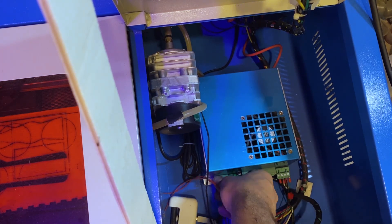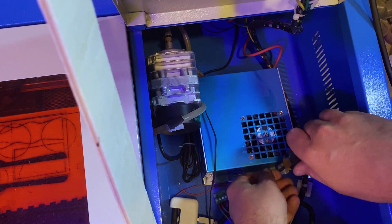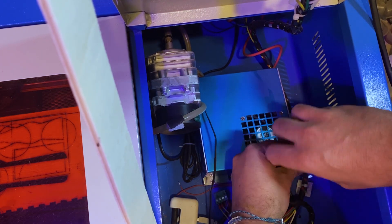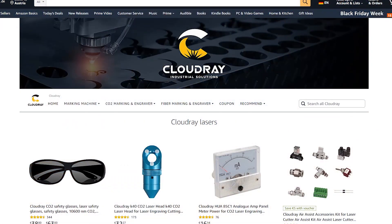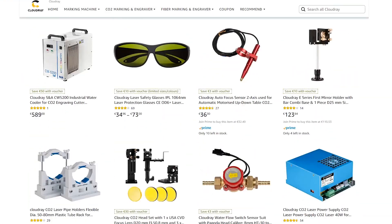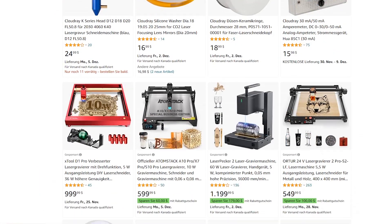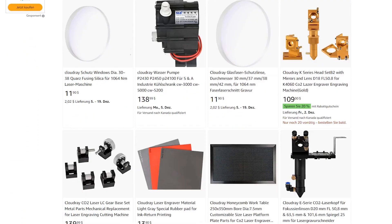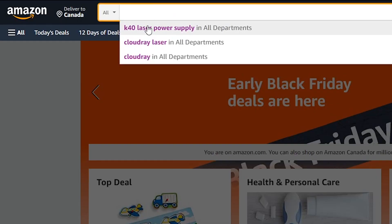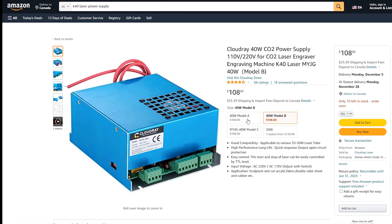As everything nowadays is made to throw in the shredder after a few months, and the word 'spare parts' these days is almost some ancient word out of grandpa's old leather-bound books — astonishingly, for the K40 laser it is a common thing. So common that companies like Cloudray specialize in spare and upgrade parts for the K40 laser. Almost every K40 part can be ordered directly on Amazon, which is where I ordered a brand new power supply.